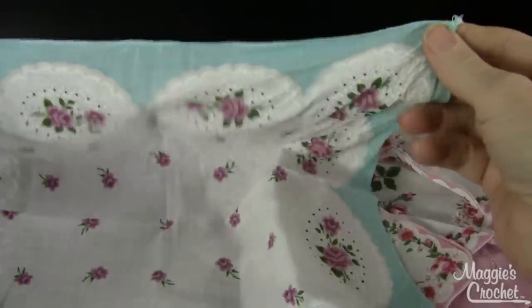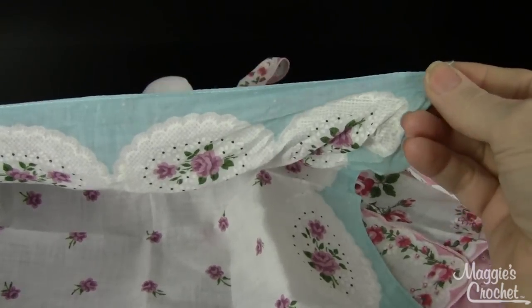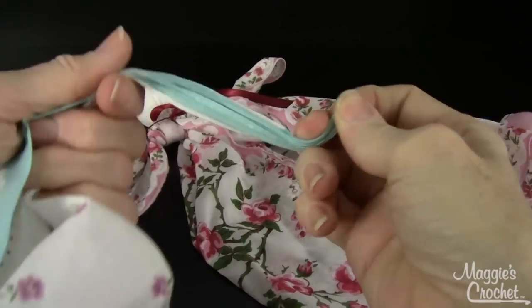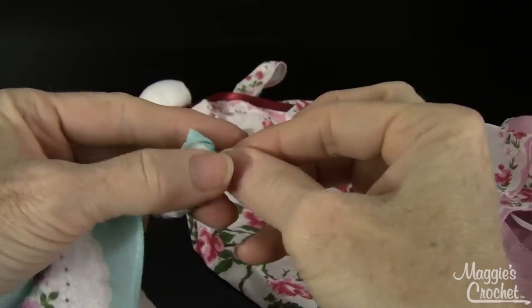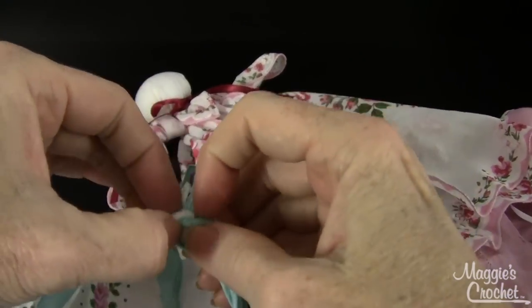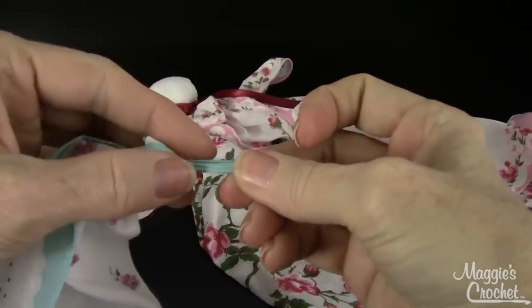The trick to this is to actually start out with the arms first. To do that, you just take one corner like this, hold it together to a point, and tie a knot in that corner for the hand. You do it kind of loose, because you might want to adjust this later on. So I'm just going to leave mine like that.